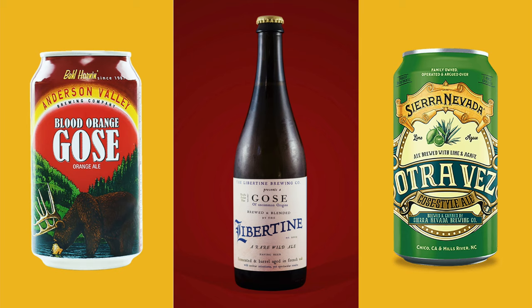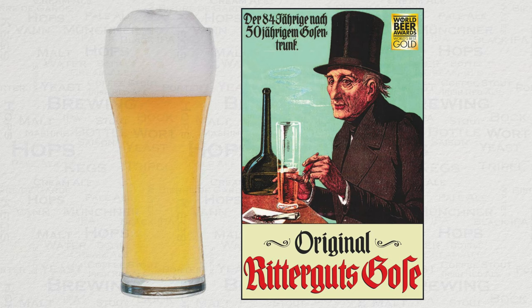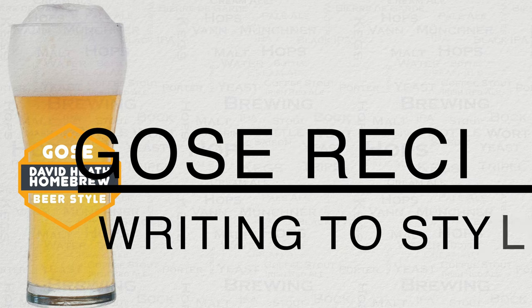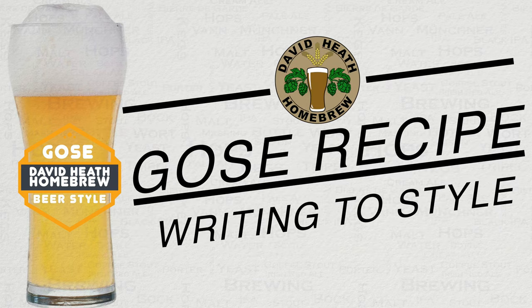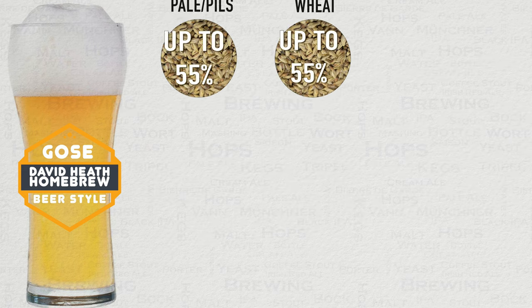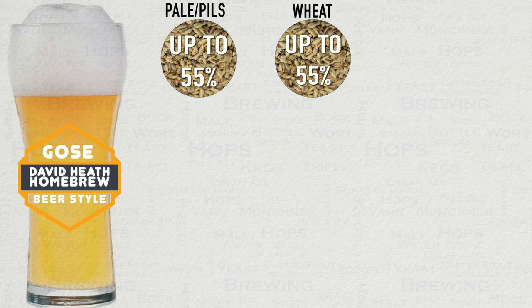Most of which are actually located in the US, not Germany. The key difference between the German version and the American one is that the American version is much more sour. What does not change is the fact that Gose is essentially a wheat beer style with added salt and coriander. There are just two different types of malt involved — wheat and either pils or pilsner — and these are typically between 45–55% for each malt respectively.